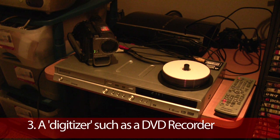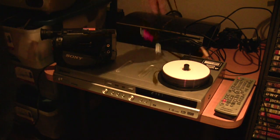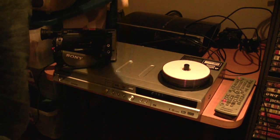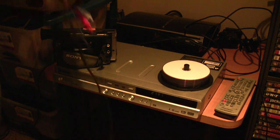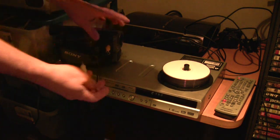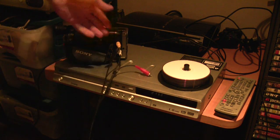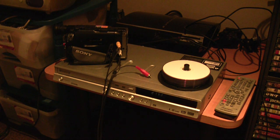Now the next thing you'll need is some way of digitizing your footage. The great thing about the Sony camera is it has RCA outputs on the side. If you just get standard RCA cables — and the world knows we've got enough of these lying around if you've got DVD players and VCRs — all you need to do is plug that in. Now you've got output to a TV, which is fantastic. That's what these ports were originally designed for, so you could plug it straight into a standard TV instead of dubbing to a VHS tape back in the day.